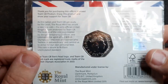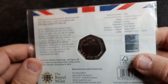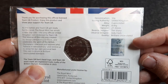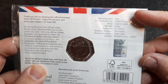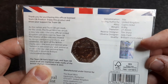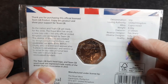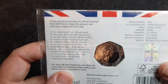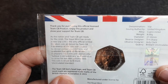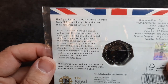And let's have a look at the back. So we've got the obverse with the Queen's head and 2016. The Team GB logo is just there, and we've got some coin specifications as well — denomination 50p with the weight, diameter, and the designers. Obverse: Jodie Clark; reverse designer: Tim Sharp. And it reads: 'Thank you for purchasing this official licensed Team GB product. Enjoy this product and show your support for Team GB.'